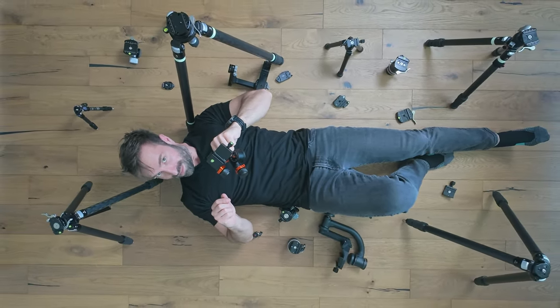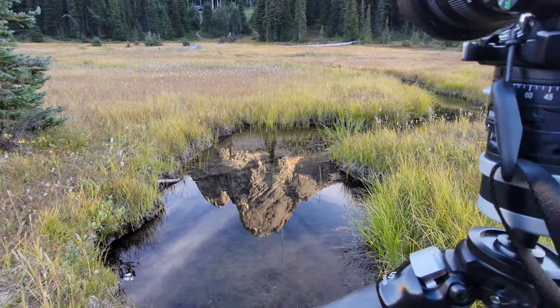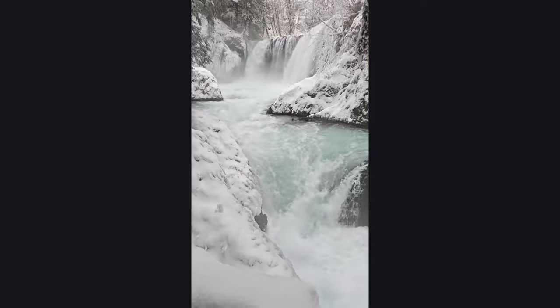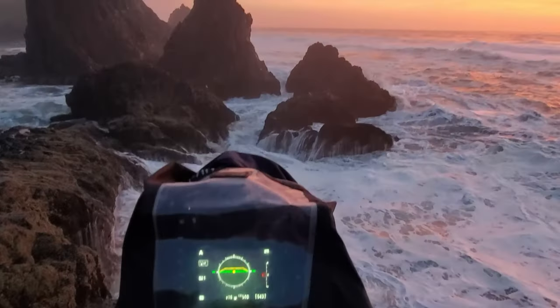I might have a slight tripod head problem, but seriously the tripod head is one of the unsung heroes of photography gear. As a landscape and macro photographer who also happens to be a gear nerd, I've learned that the right head can make or break my shots. I've tested tripod heads in the toughest conditions the Pacific Northwest offers, so you don't have to.